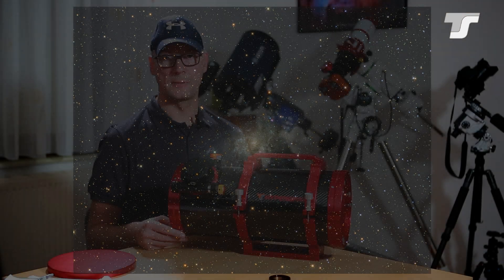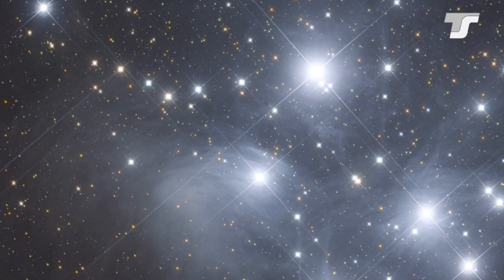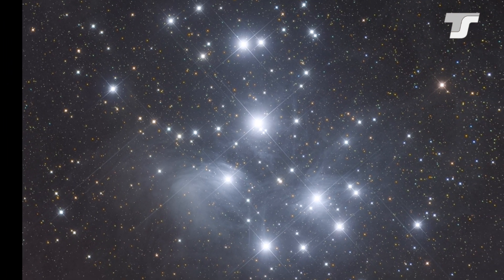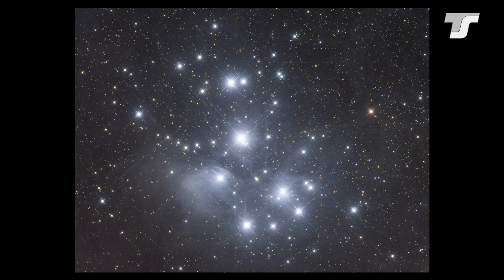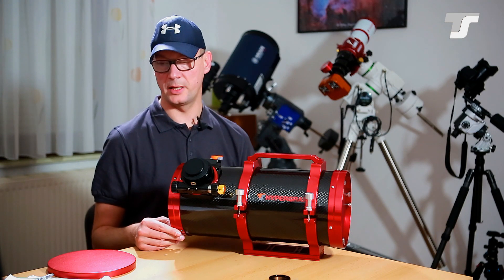This one is taken with an ASI 1600 as an LRGB combination. The object is the well-known M45, the Pleiades in Taurus — a fantastic target for nearly every telescope size, with many details for longer focal lengths too. But with this telescope's short focal length, you capture the whole object comfortably.